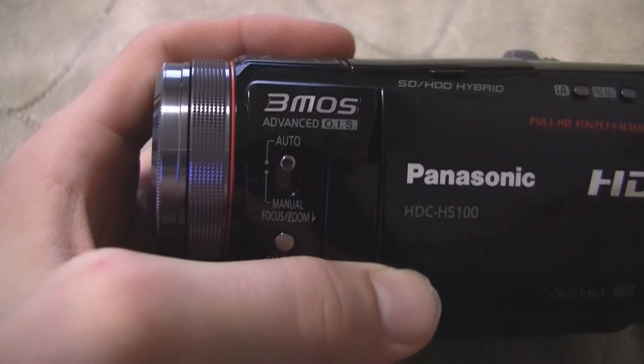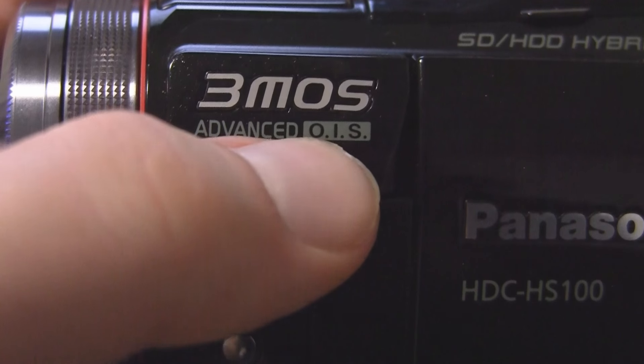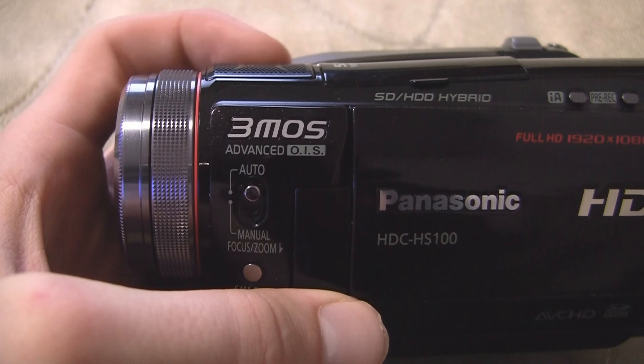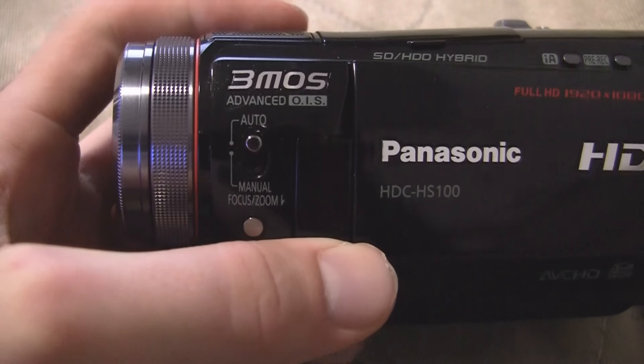The colors come out really well in this camcorder. On the side, it advertises the advanced optical image stabilization, which is really just their regular stabilization, but Panasonic generally does a good job at that, so I'm not really going to make too much of a comment on that.